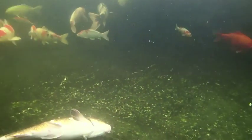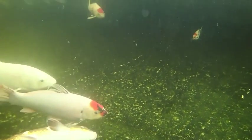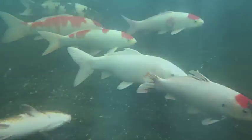Once the fish is ventilating by itself and shows a little bit of movement, it can be left to recover. You will notice that other fish will come in to check what is going on.